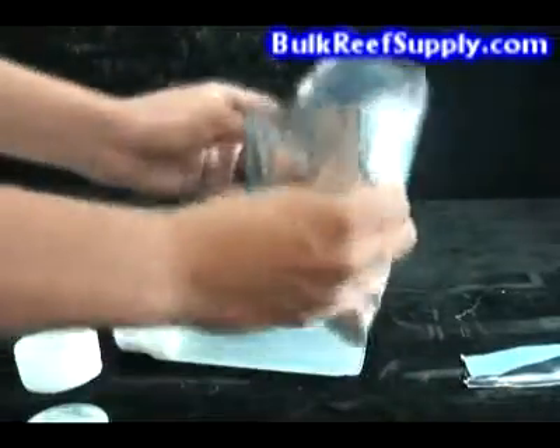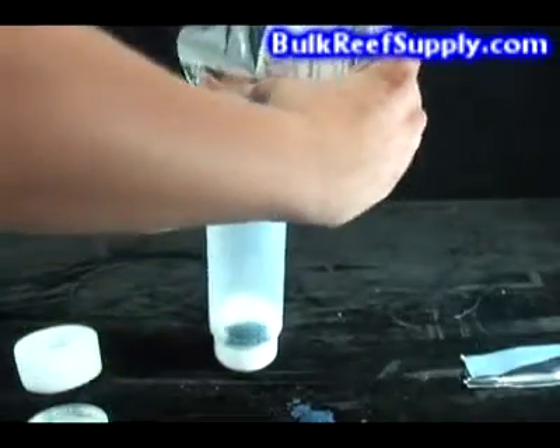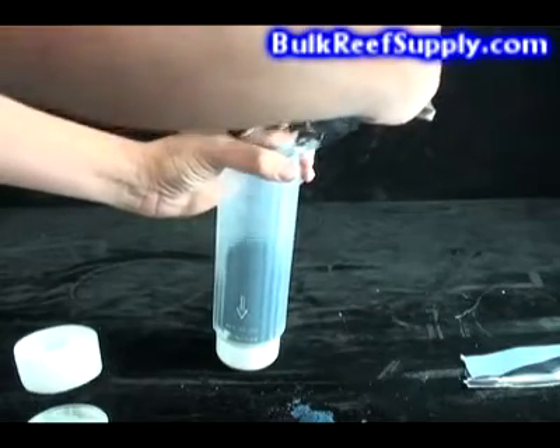If you like, you can use a funnel to add the resin to the container. I like to just carefully pour it in. You may spill some, but we do include a little extra in the bag to ensure that you always have enough.